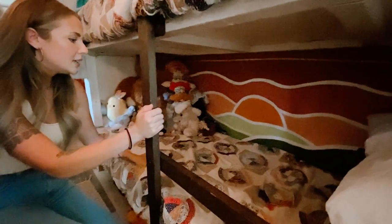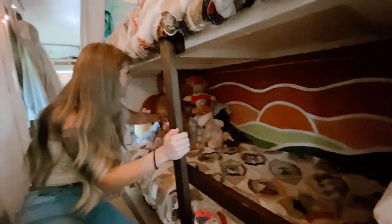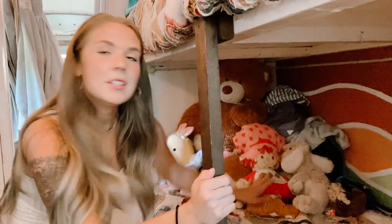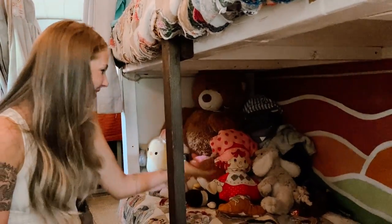This is where our son Sawyer sleeps — he's almost four years old. It's just his cozy little bunk. This is Reginald, and this is a creepy doll that our daughter really likes. You just never know what your kids are going to be into.